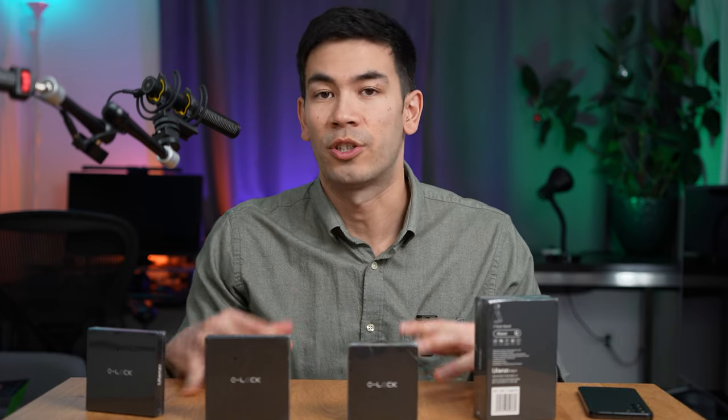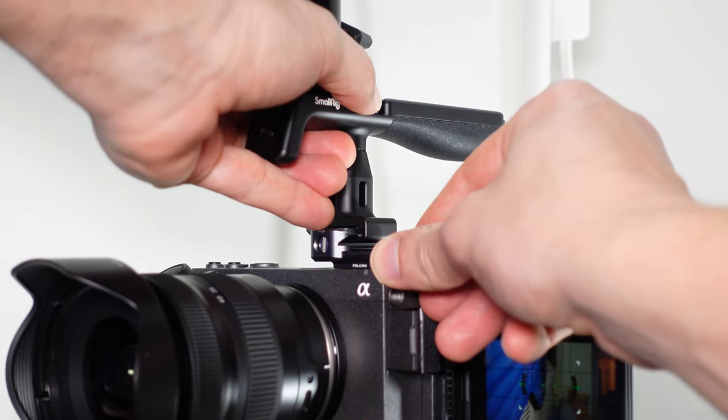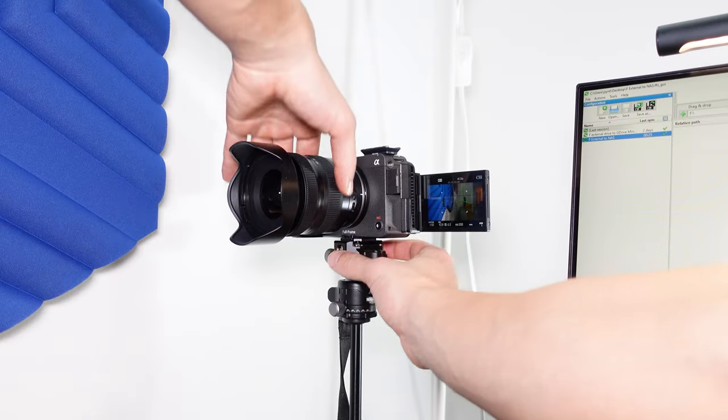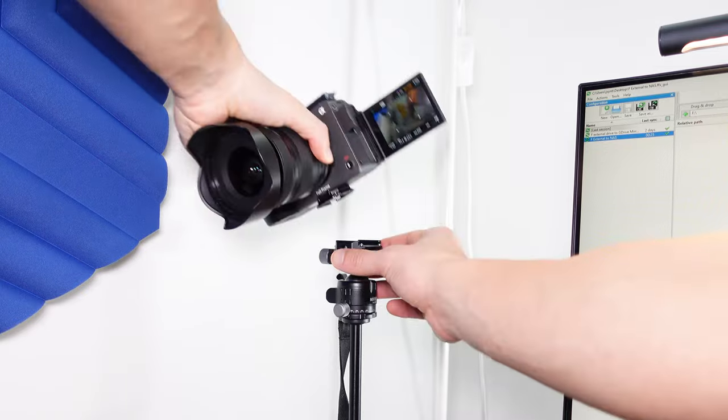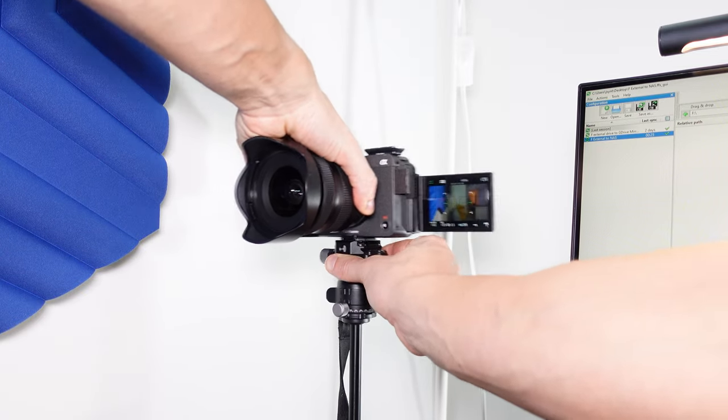I've purchased Ulanzi's systems before — the Falcom F22 and F38 — and I absolutely love the system. It has changed the way I fundamentally film. I put it on my FX3 with a little adapter plate for the F22, and I can adapt all kinds of things. I just love the convenience of snapping things on and off.